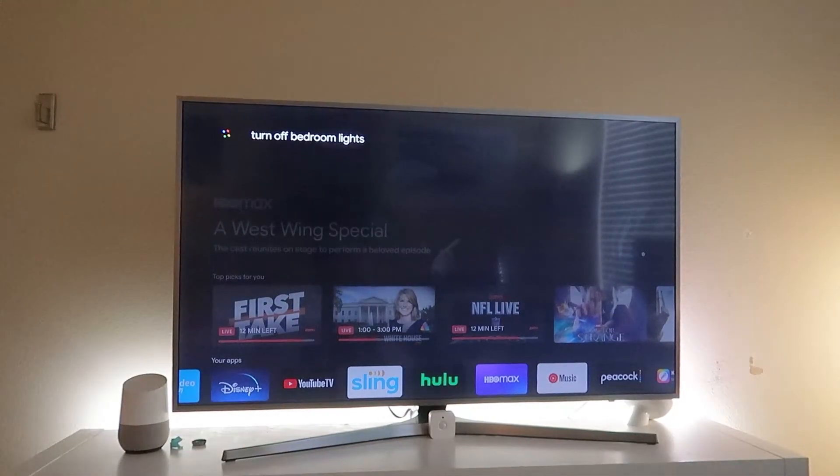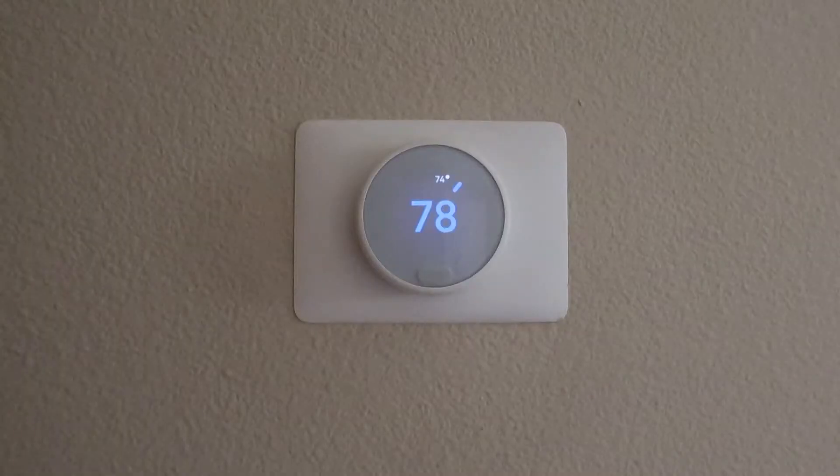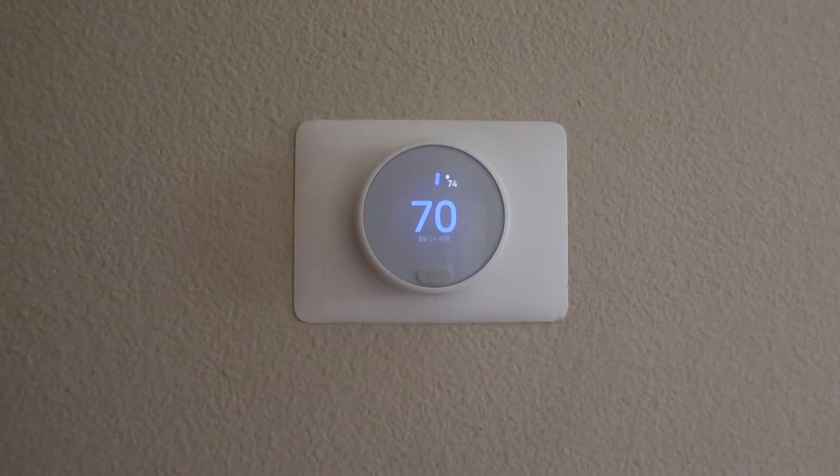On top of this there is a Google Assistant button, which is great. You can play talking games with the normal Google Assistant, you can tell it to turn off and on the lights, turn off and on the thermostat. If you have a smart house it's probably a great decision. The Google Assistant is fully featured on this TV and it does a lot of things.